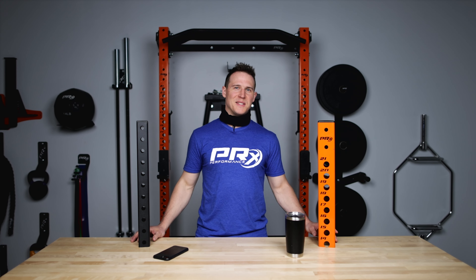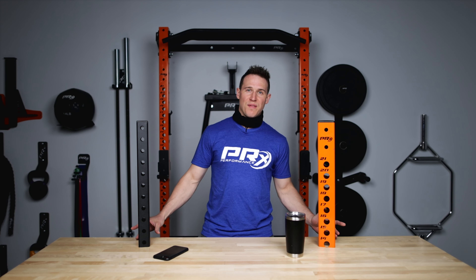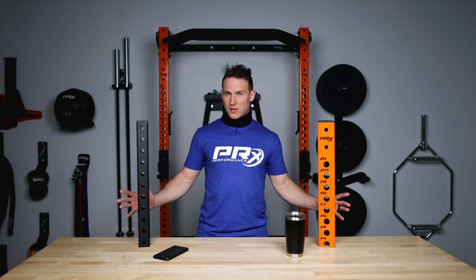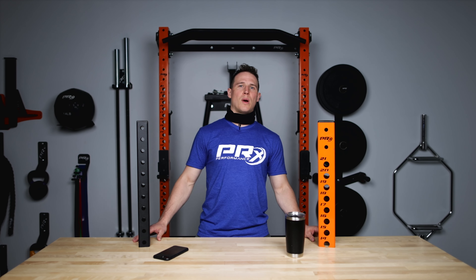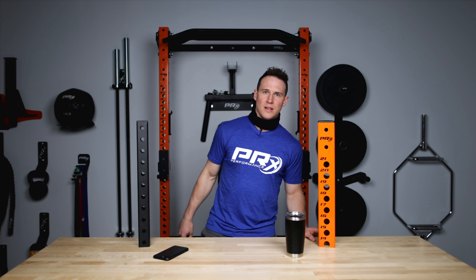Of course we're a little biased here at PRX Performance. We think we offer the best space-saving home gym equipment that allows you to fit fitness into your busy life. So whether you're looking for the Pro rack or the Profile rack, we know it's going to be a great solution for you. If you have any questions, hit me up in the comments below, contact us via our website, and as always PRX family — stay safe, stay healthy, and keep chasing those gains.